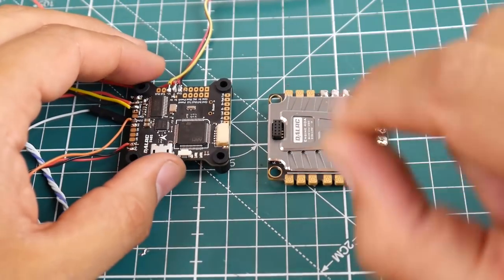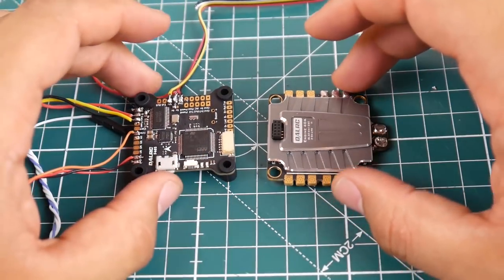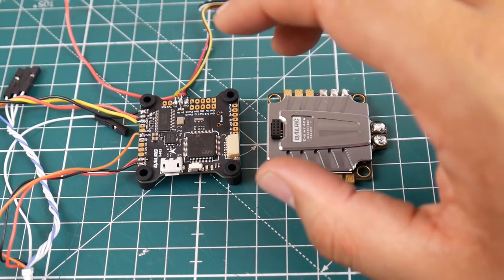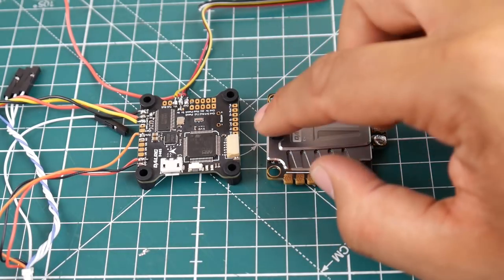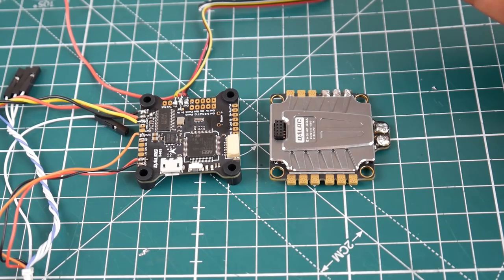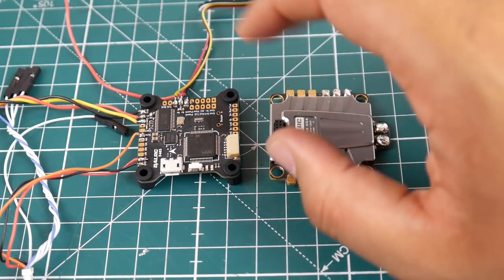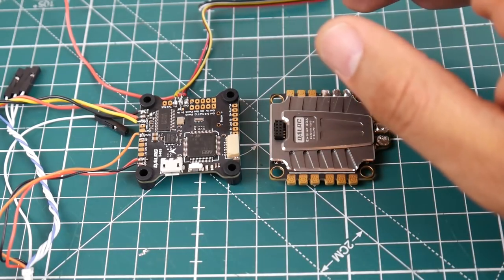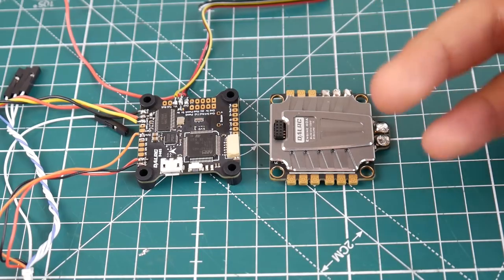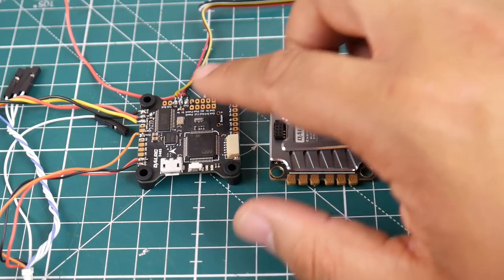Let's talk about a little issue I ran into before we jump into the FPV noise testing. When I first put it all together, I didn't connect it via pins because I needed to hijack the ESC signal to make the motors do what I want so I can generate noise. So I connected it via the wires. Everything booted, but I had no video feed — just black. I thought the OSD chip was dead, so I replaced it.